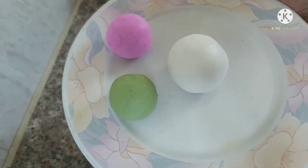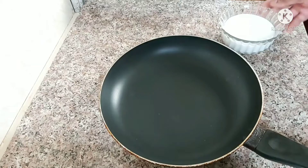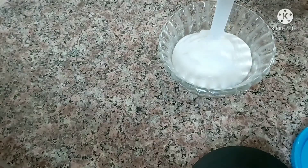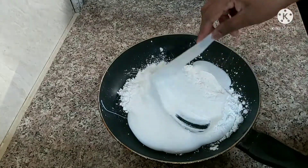Hi friends, welcome back to the channel. We are going to be ready for the air dry clay. We are going to need corn flour and favicol. That is our favicol. 1 cup of corn flour and 1 cup of favicol.